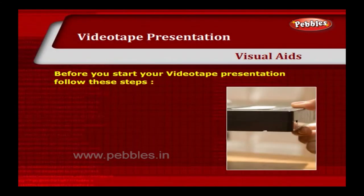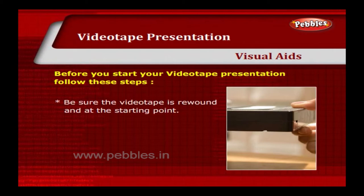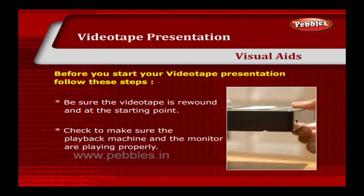Before you start your videotape presentation, follow these steps. Be sure the videotape is rewound and at the starting point. Check to make sure the playback machine and the monitor are playing properly.